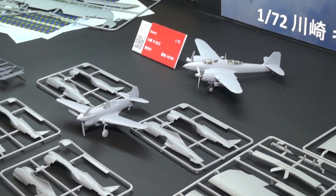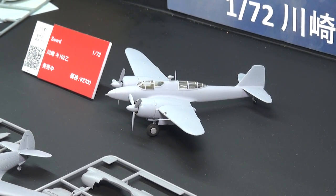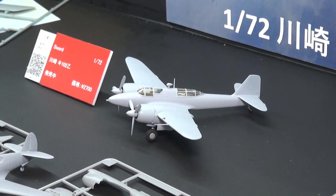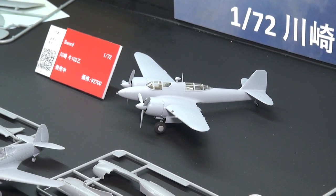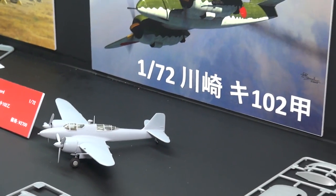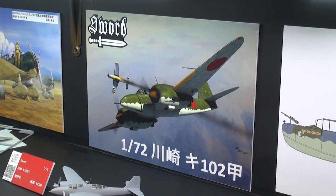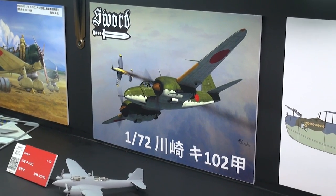Directly behind that is a new kit from SWORD currently on sale — their Ki-102 Otsu variant, the ground attack variant. Another excellent kit from them. Directly behind it you can see the poster for the Ki-102 Ko, the high altitude interceptor variant, shown shooting on a P-51 — which as far as I know never actually happened in the real world, but it's a very nice bit of box art. That will be on sale from next month.